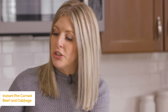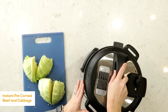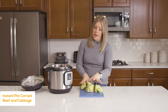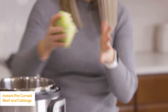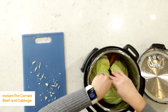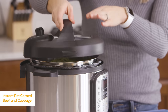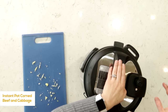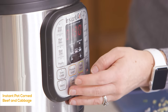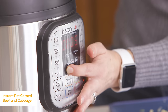Once it's all done cooking, we're going to turn the little knob to venting to let all of the steam and pressure out. Once the pressure's out, you can open up your lid. It smells so good! Now we're going to add the cabbage. I got a whole cabbage and literally just chopped it into four chunks. We're going to put this in, close it up, put the lid back on, make sure the knob is turned to sealing, and push the pressure cooker button again. We're going to go down to just three minutes — we just need to get that cabbage nice and cooked.